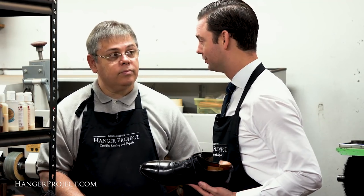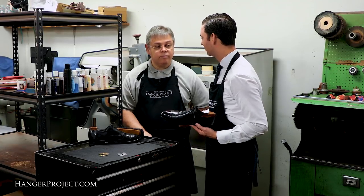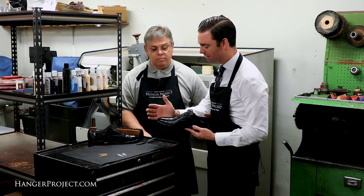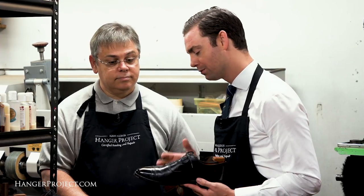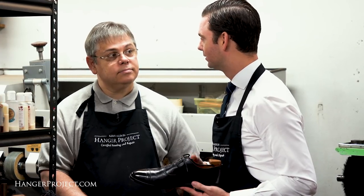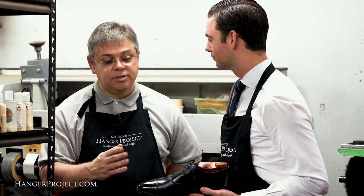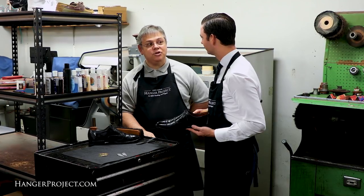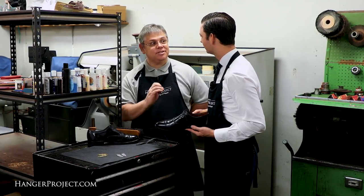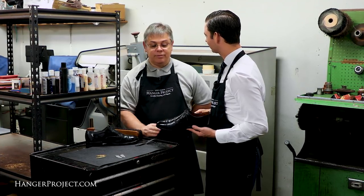The welt is what makes a Goodyear welted shoe a Goodyear welted shoe — it's having that welt that you can restitch the outsole to without compromising or changing the integrity of the upper at all. The moment you wear through the outsole into that welt is the moment you really begin to compromise the integrity of the shoe. What I tell customers all the time is that welt is like a steel belt — you don't want to wear your tires until you see the steel belts coming through the rubber, because then you know you're in trouble. Same thing with a shoe.